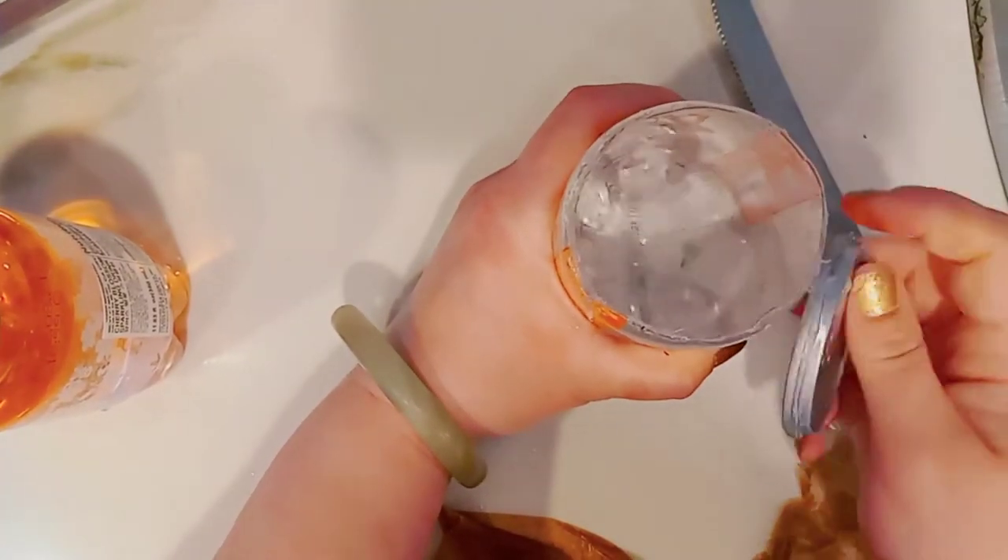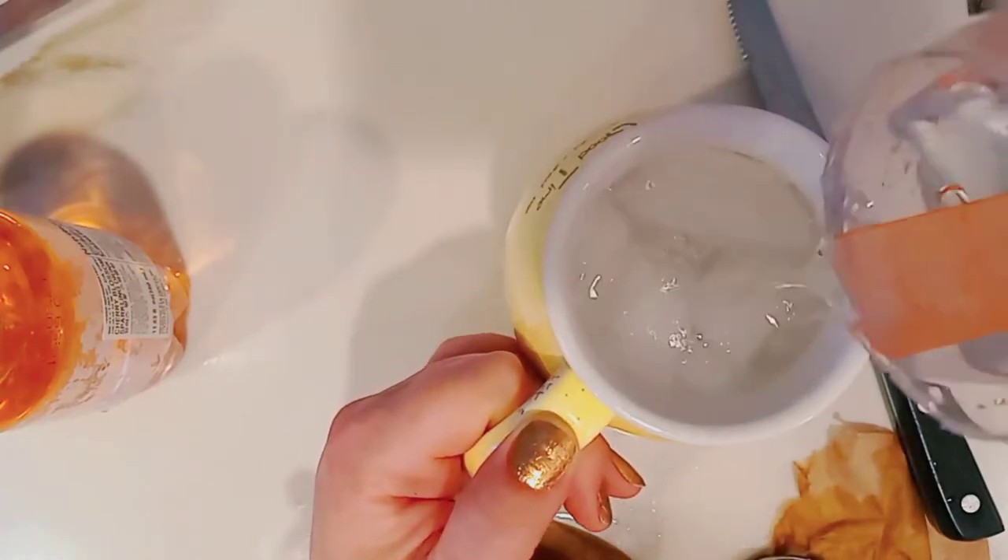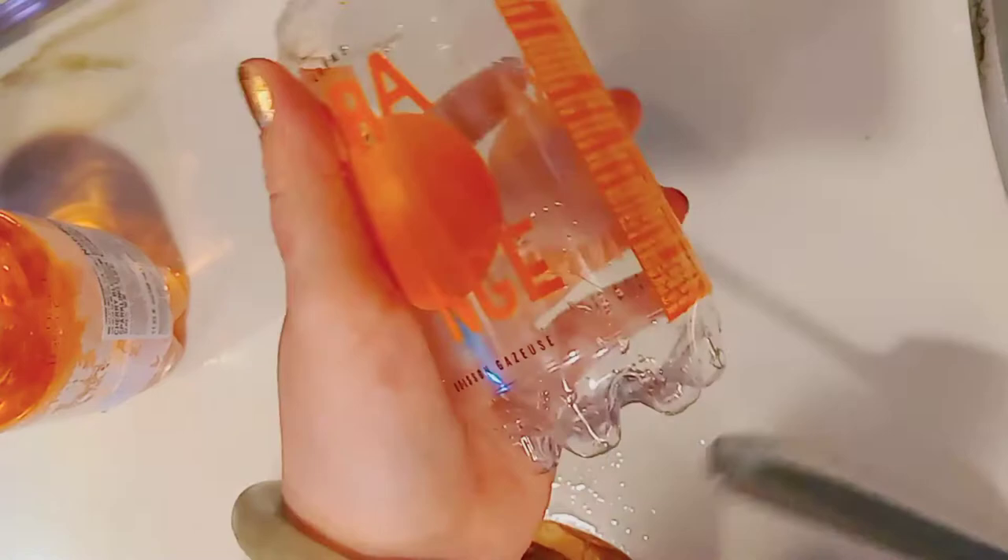After about three minutes I finally got the cap off — that took a lot of work. Now I need to drink this orange soda; it was pretty good, it's my first time having it. I'm going to rip off the label.